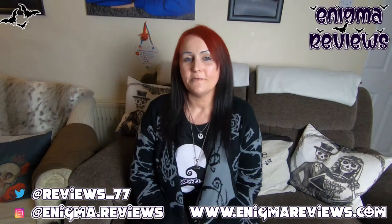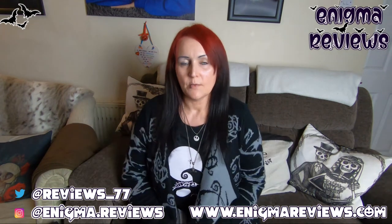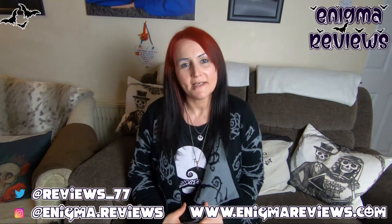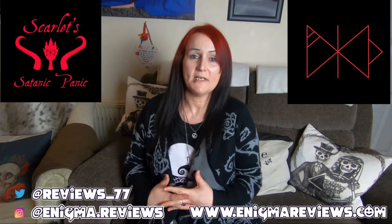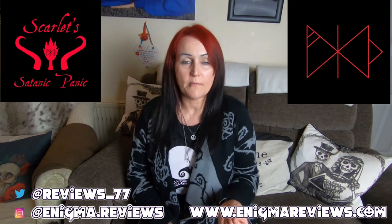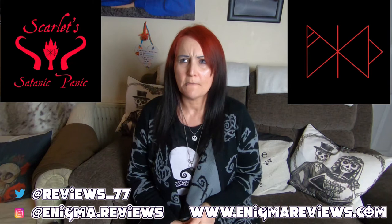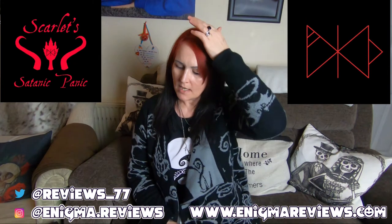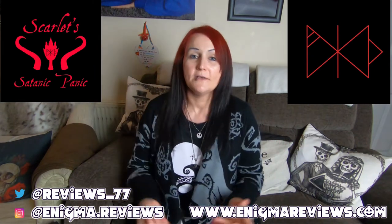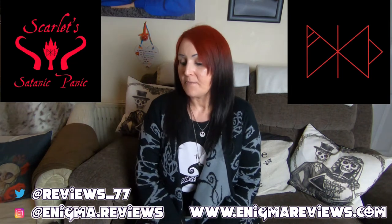Hi guys, welcome back to Enigma Review. I did say I would come back and do a separate video for Scarlet and Chains, or Scarlet Satanic Panic, because I got quite a lot for Christmas from this small independent business. I have bought from this company before and reviewed them possibly three times already. I'll link those in order. With that said, let's get on with the video.